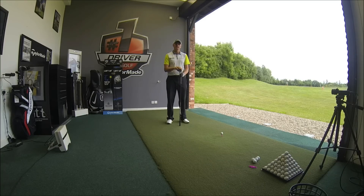Hi guys, my name is Alistair Taylor. I'm the head teaching professional here for PGA Golf Academy at Heron's Reach in Blackpool.